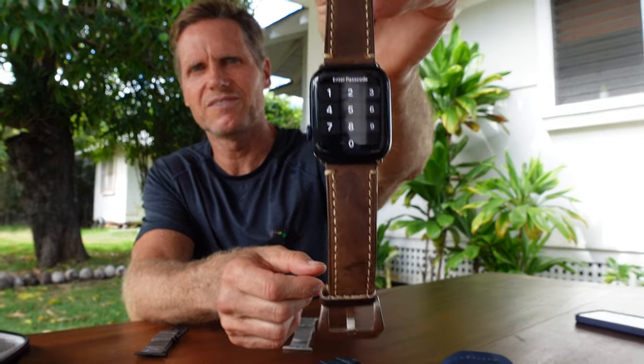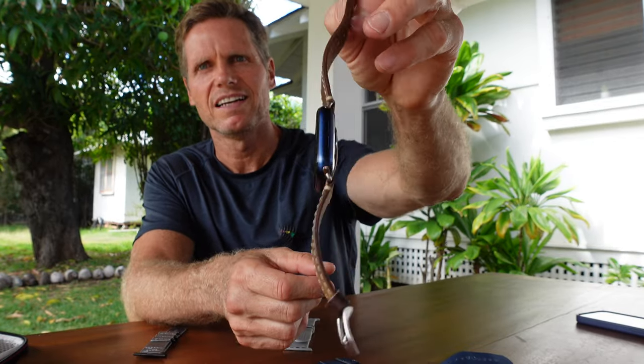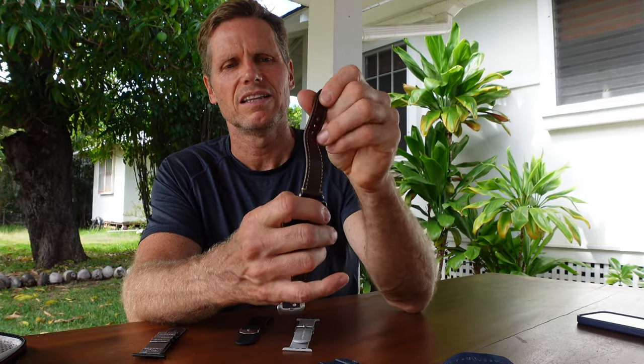One cool feature though is that it's very easy to swap out these bands. You just push the little button and pull out the band. This is a leather band I got which is nice and looks good for going out, but the downside of the leather band is that if you get it wet it takes forever to dry and then it starts getting smelly. So leather for me is really not ideal — maybe for a special occasion.